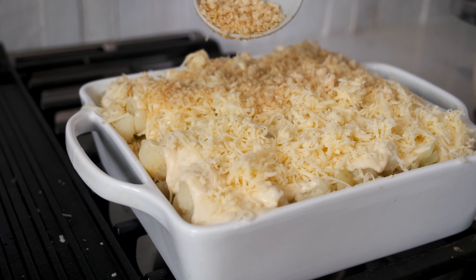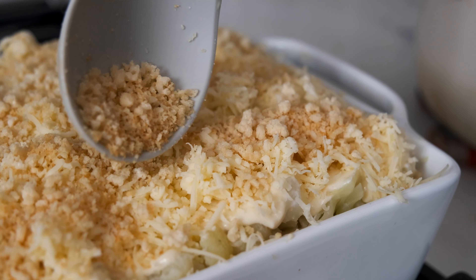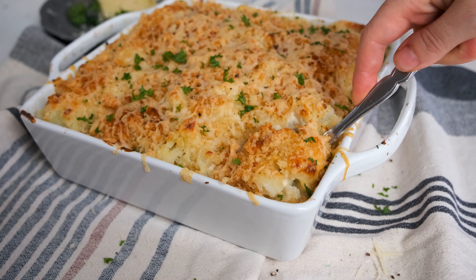Bake at 425 degrees Fahrenheit for 20 to 25 minutes until lightly browned and bubbling around the edges. Start checking it at 10 to 15 minutes and cover it with foil if it looks too brown.